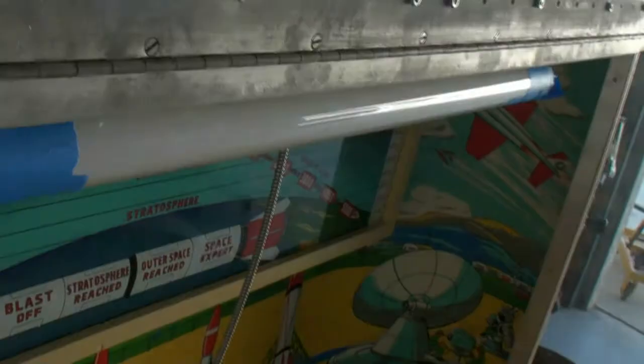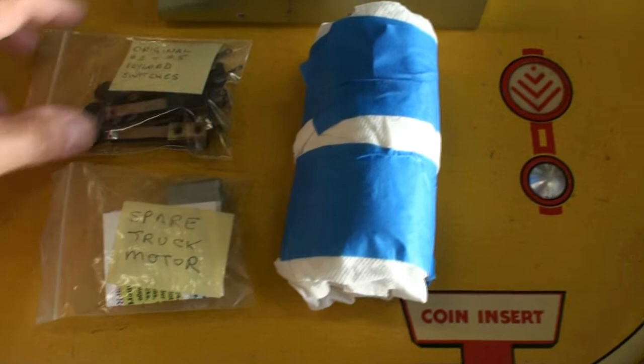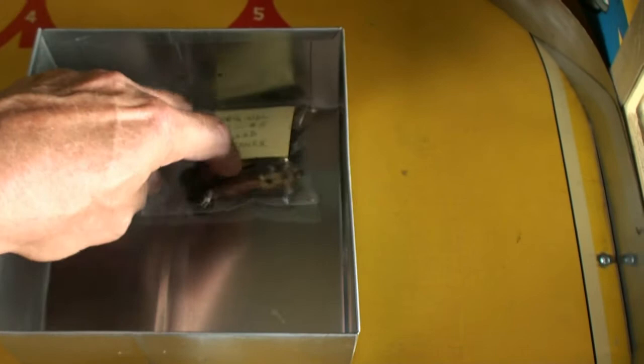I've taken this fluorescent tube and I've taped it to the fixture so that it won't fall out during shipping. One of the last things you'll have to do right before you play it is take the tape off of there. During the restoration video, I showed you a part where I replaced these switches. They're still good switches, but since I replaced them all with brand new ones, I'm giving you the old ones just in case you want original parts. Putting that in the coin box.